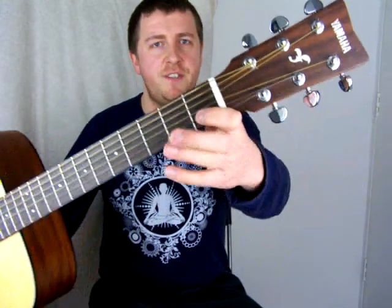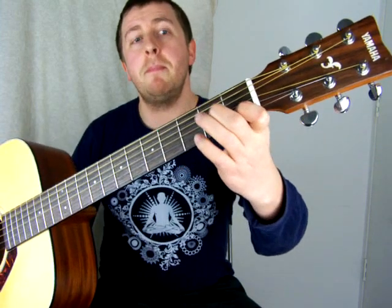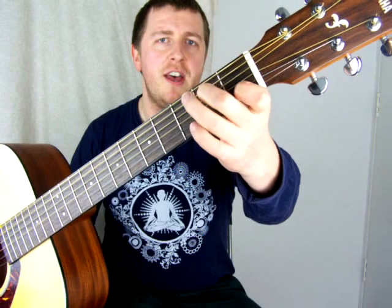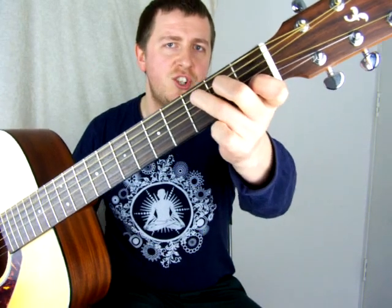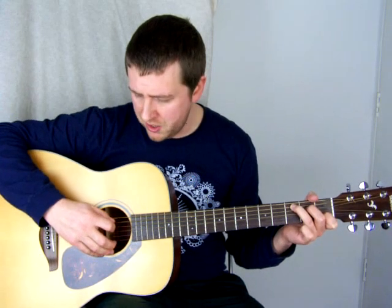The first chord is a C chord. Take your index finger and put it on the first fret on the B string. Take your middle finger, skip the G string, go up to the D string, hold down the second fret there. Then your ring finger comes over onto the A string on the third fret. That's your C chord. With the C, we strum from the bottom five strings — you can use your thumb, which sounds really nice, or a plectrum.